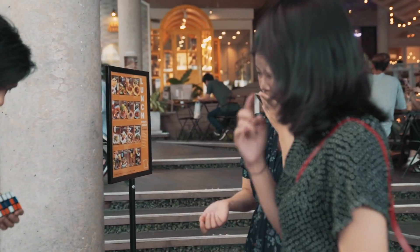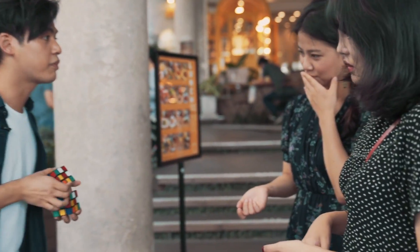Two. Three. Four. Five. All six sides perfect match.